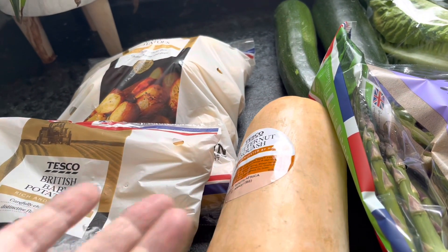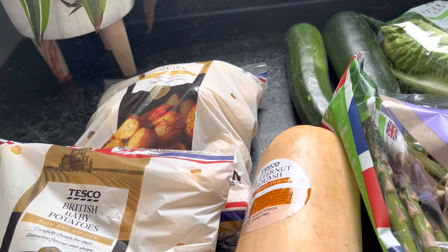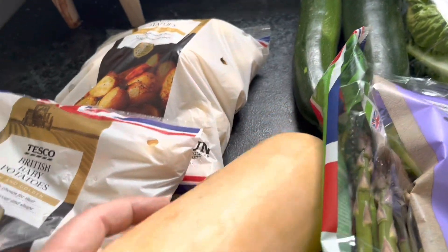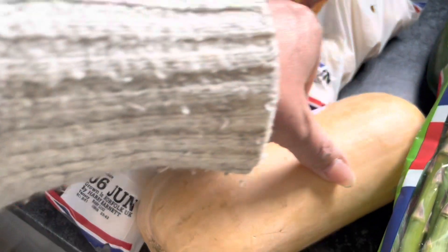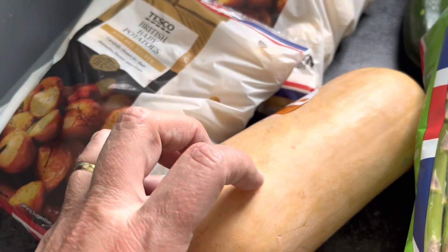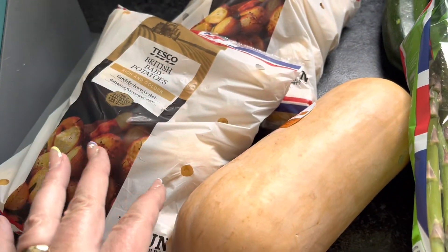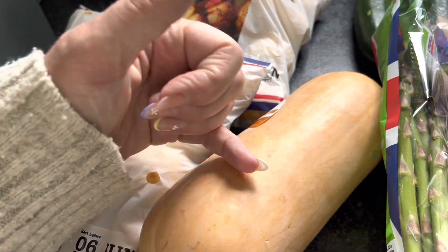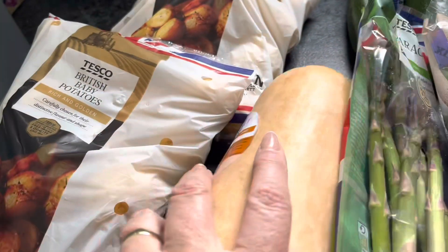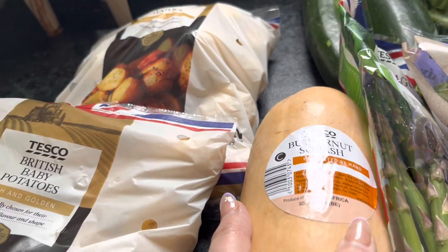When I was doing Slimming World before, it really helped me get to target. Reducing your carb intake and increasing more speed vegetables is a good way of doing that. I try and choose ones which have got a longer top part because that's all flesh — the bottom bit is usually the hollow part. I'll show you one time how I prep my butternut squash when making chips.